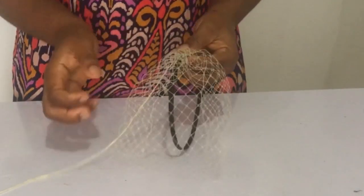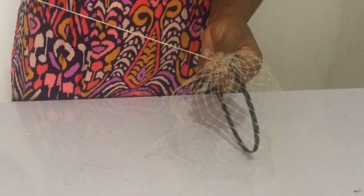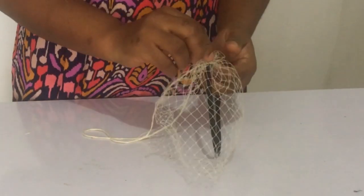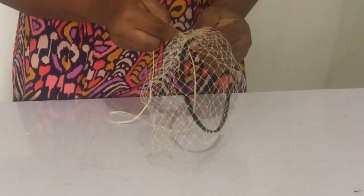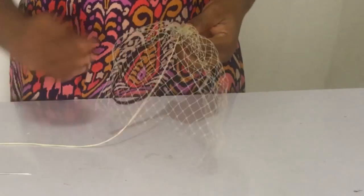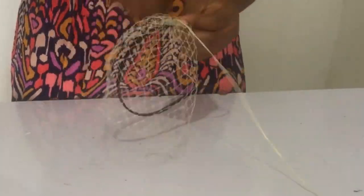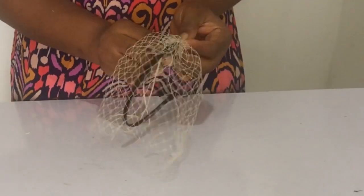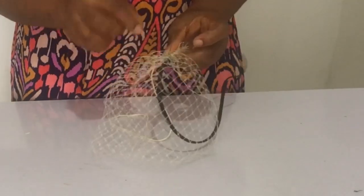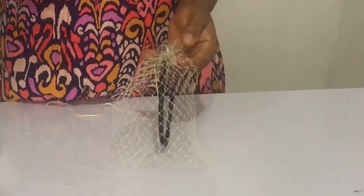The next thing you want to do is sew the veil to your Alice band. Remember, this is your 0.2 inch Alice band. Most Alice bands come with material that covers them, so that's what I'm using to hold the veil on the Alice band. I'm also turning it round so that it sits firmly.